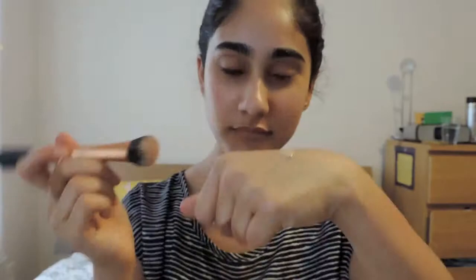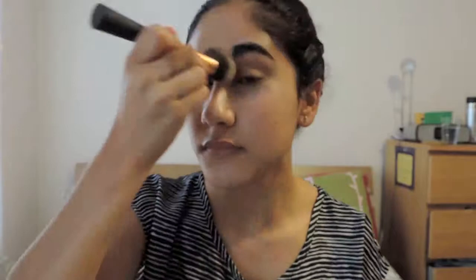Next, I'm using my Benefit Hello Flawless Foundation in the shade I'm So Money Honey. This gives a really nice light coverage. It's not a heavy foundation — it's perfect for the summer.